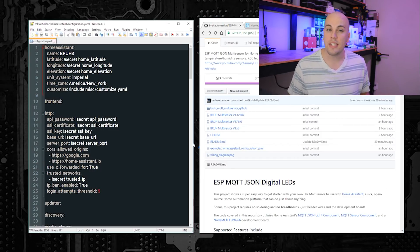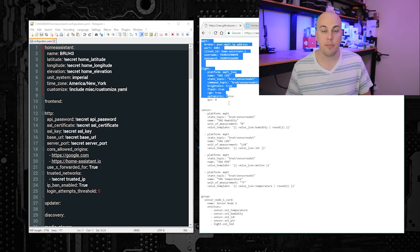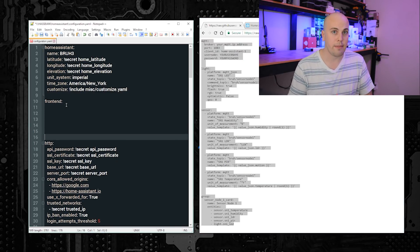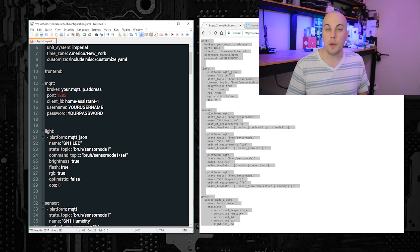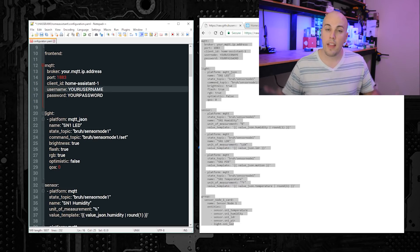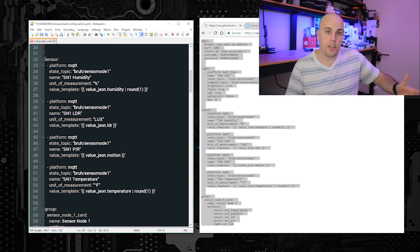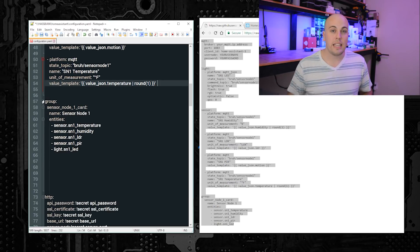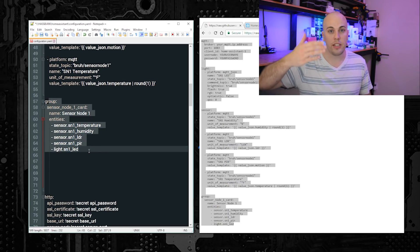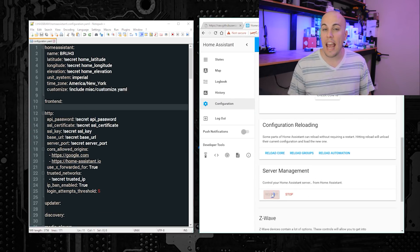Now I'll show you how to set up Home Assistant to see the data from your functioning multi-sensor. If you didn't change any of the MQTT topics, you can just copy and paste my example configuration into your Home Assistant config file and it should just work. The multi-sensor has a few different parts inside Home Assistant: first, configure an MQTT JSON light to control the RGB LED; next, add an MQTT sensor for each sensor function; and finally, use the Groups component to link all those sensors and the RGB LED controller together to make a nice card on the Home Assistant front end. After all that, restart Home Assistant and you should be off and running.